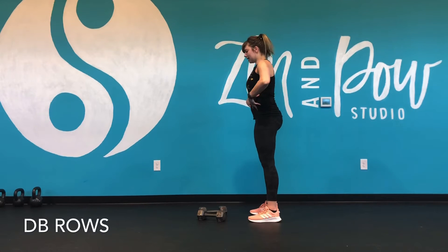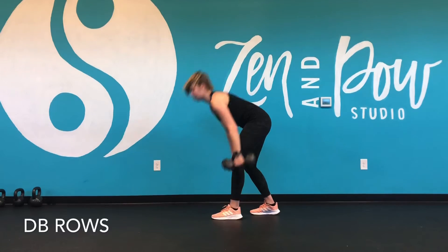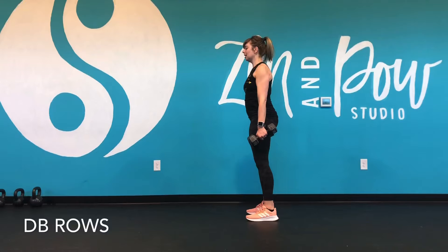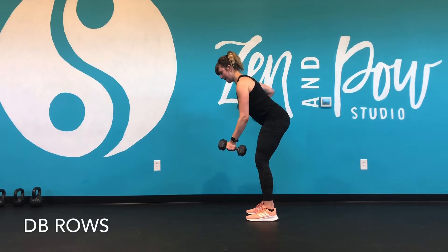So keep the core engaged, hips forward, chest forward — we're just pulling the elbow back. You can use a lighter set of dumbbells if you need to. If you're new to this movement, definitely start lighter. Hinging forward, arms out, pulling back.